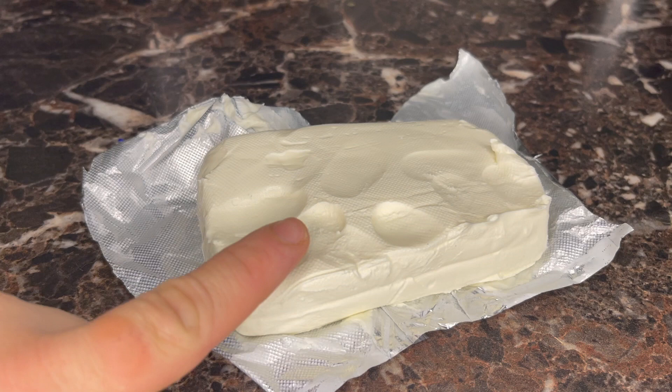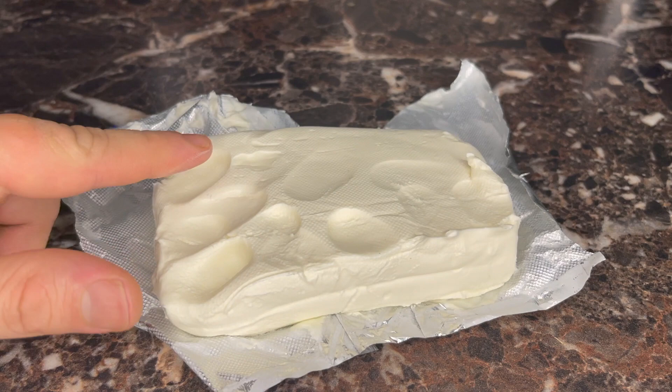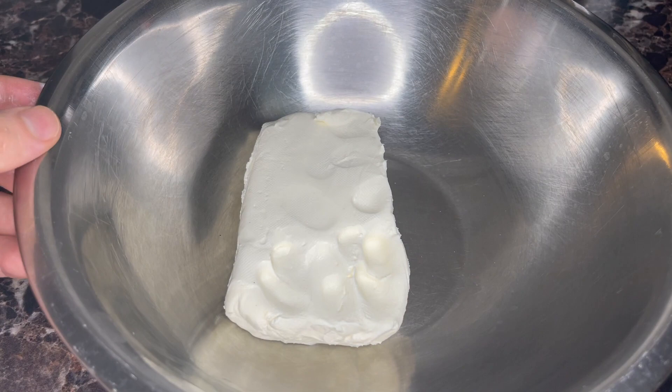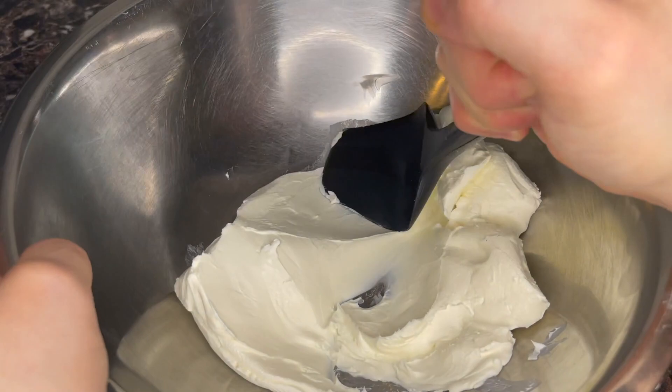This is cream cheese. I usually leave it out to get soft, but I never have that kind of patience. You can leave it out for a few hours — it helps if you unwrap it — but I'm going to put it in a bowl and beat the crap out of it with my favorite spatula. It takes a little elbow grease but it beats waiting, so I'll just keep doing this until it's nice and soft.